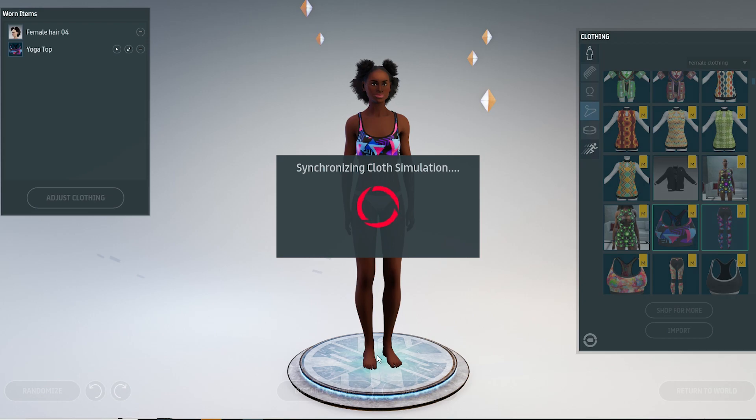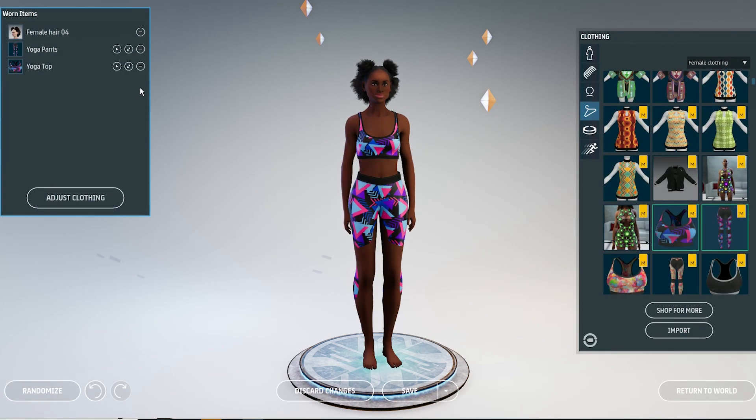In most cases you have to start with the position, rotation, and size before you simulate.